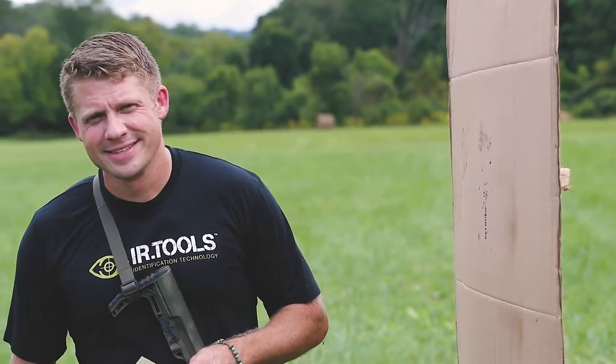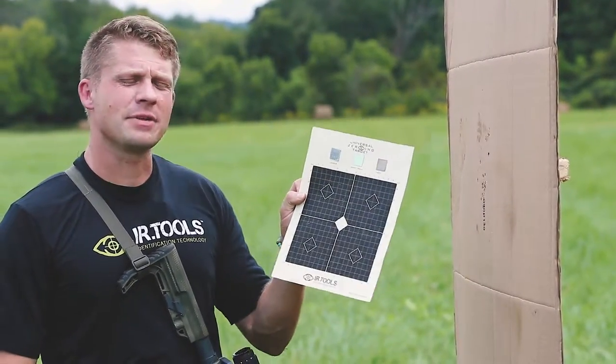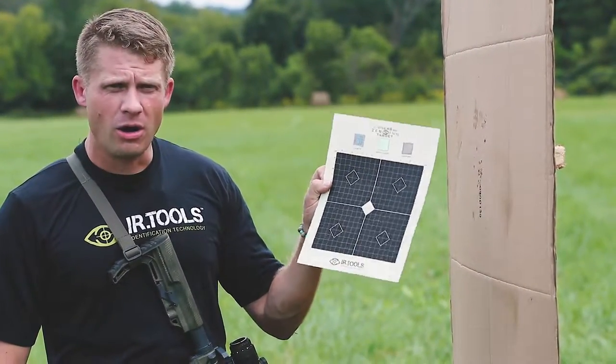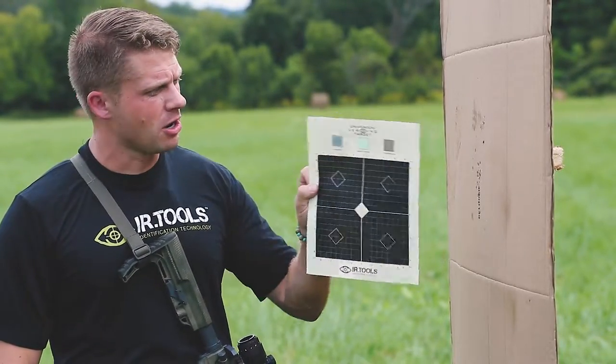Oh hey there! Didn't see you. Chase with IR Tools, and today we are doing the practical application of zeroing all of our different optics and aiming systems on the universal zeroing target.